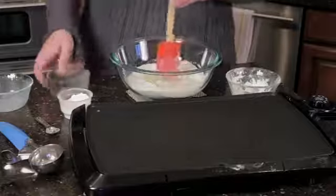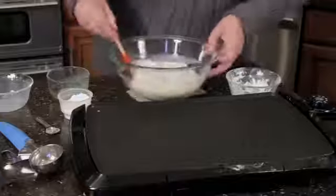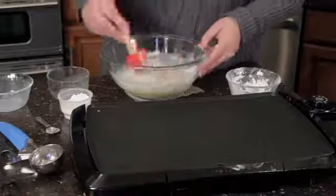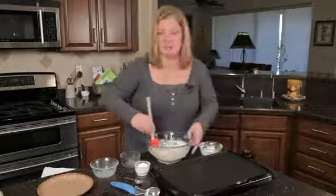So what we're going to do is mix this up here. I'm just going to turn and scrape, turn and scrape. And I've got my pan preheated — I'm going to crank it up a little bit to 350.